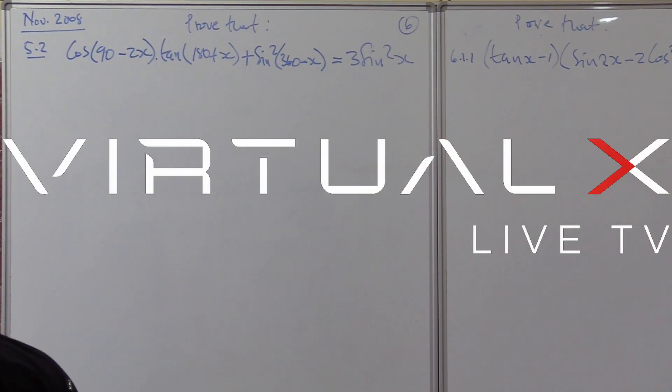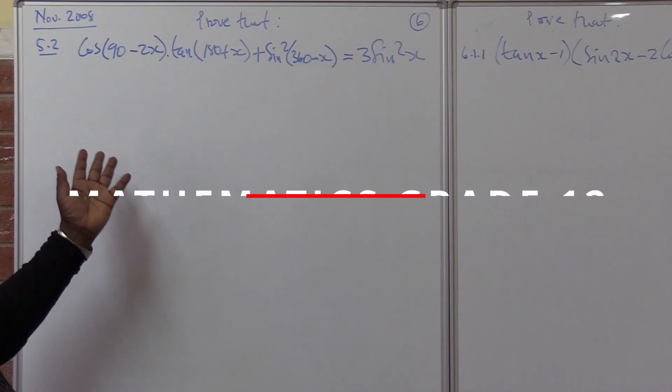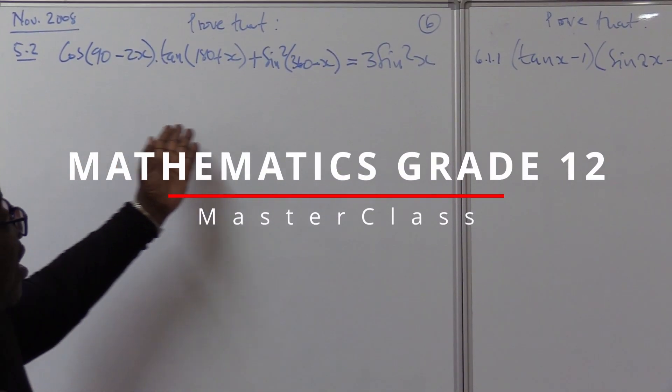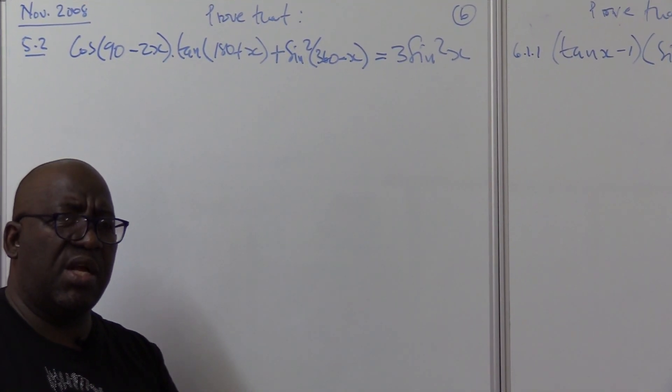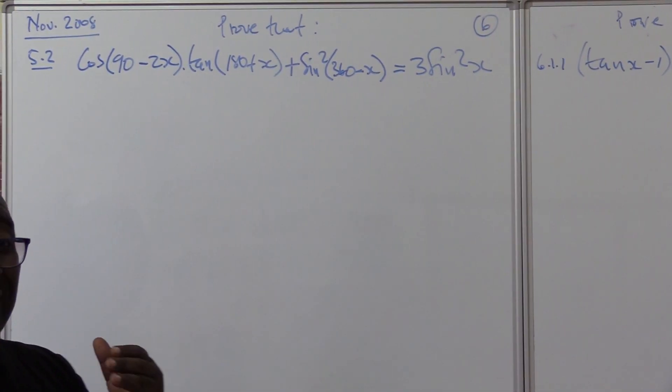Let's move on with our trigonometry. We're doing exam papers — this is how they set it. We are proving that the left hand side is equal to the right hand side. Whatever we have here, it must be equal to three sine squared x.